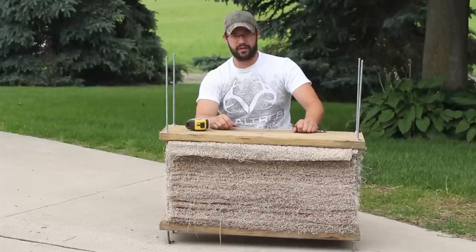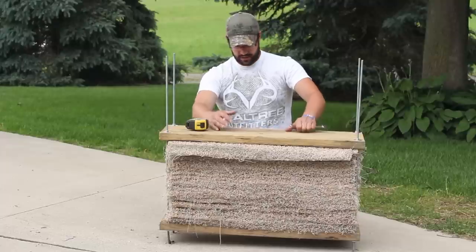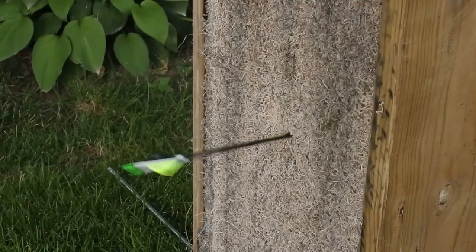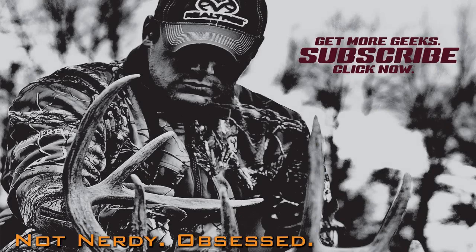It's real easy — anybody could do this target. The biggest pain is cutting; you just spend a lot of time cutting and it does take quite a bit of carpet. But if you can get it for free, it obviously doesn't cost you anything. So that's all torqued down. Stand it up and I'm going to check it with an arrow.